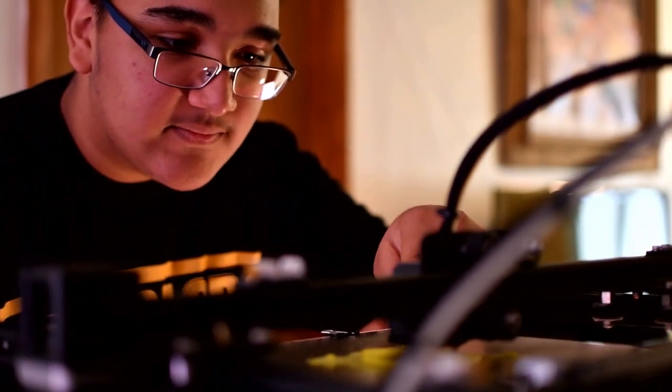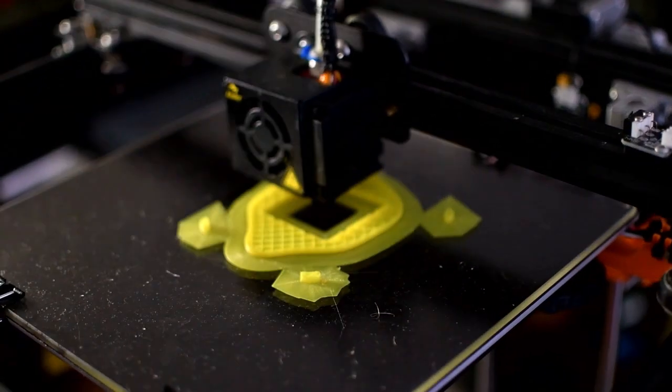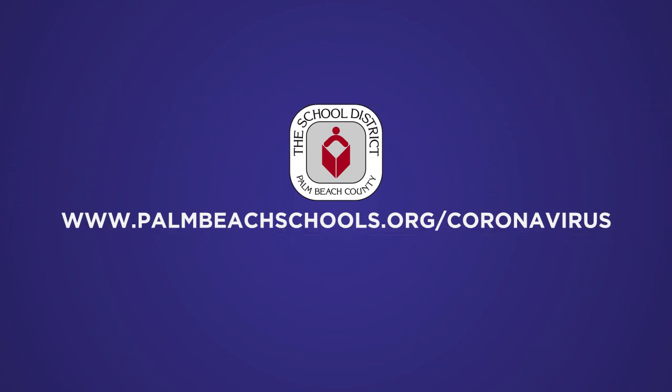Now we're in quarantine, we got nothing to do, so we wanted to help out as a collective effort to flatten the curve of the virus.